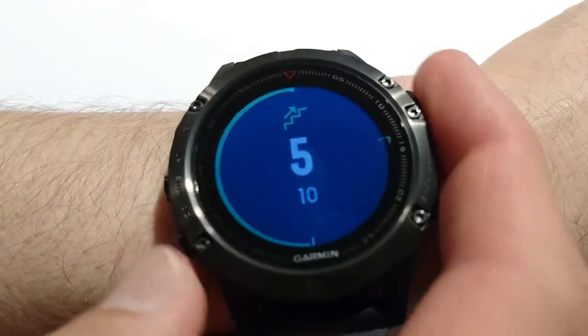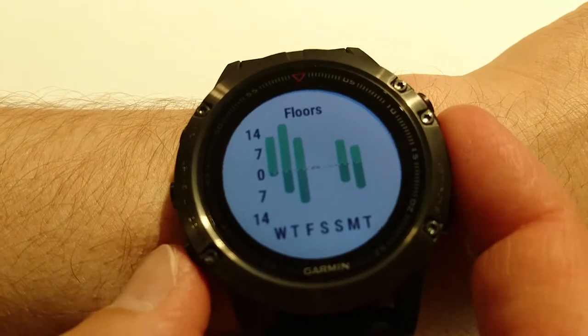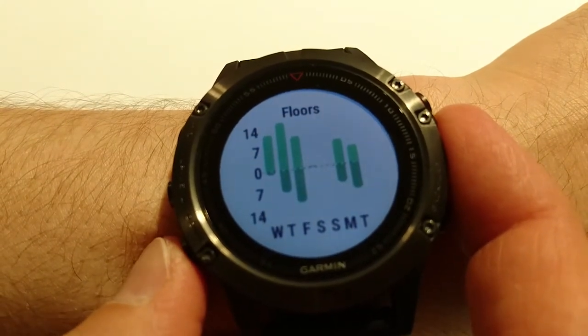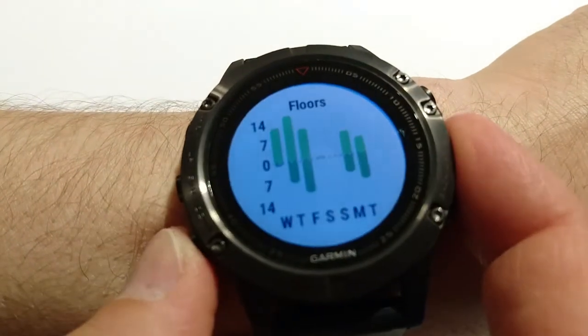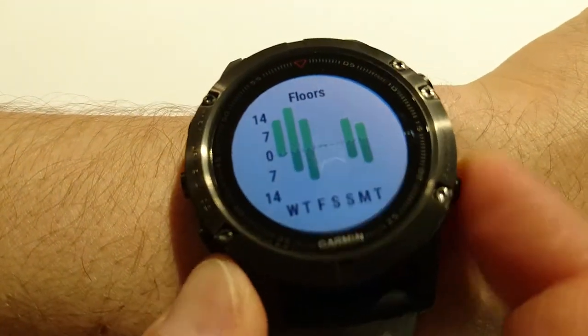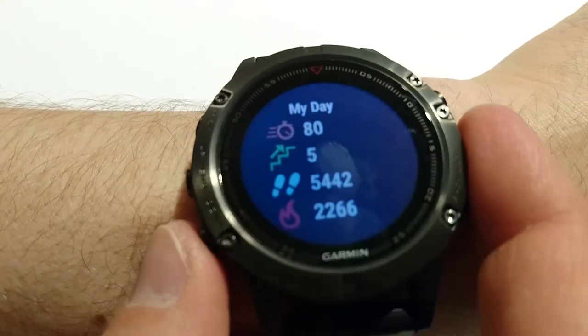Next widget is about stairs. I walked five floors up today and my goal is ten. If I press the start button I can see details for last week — how many floors I did.